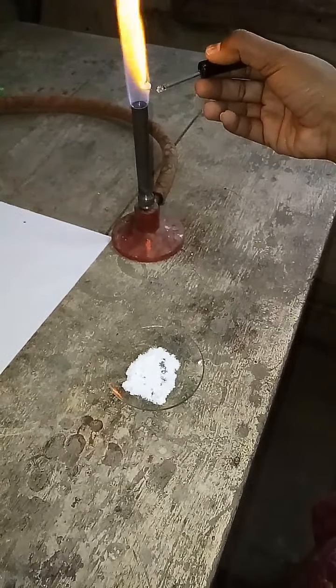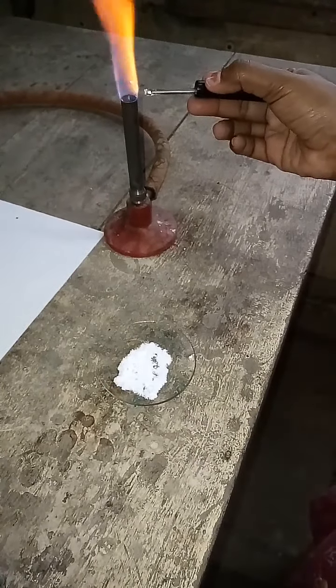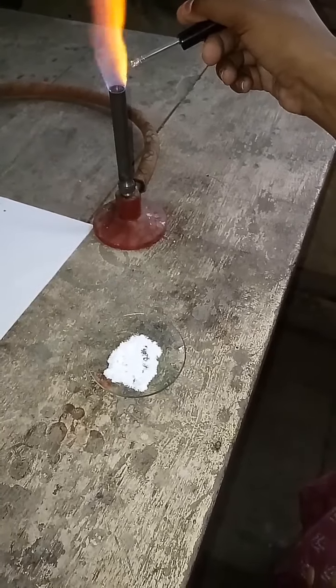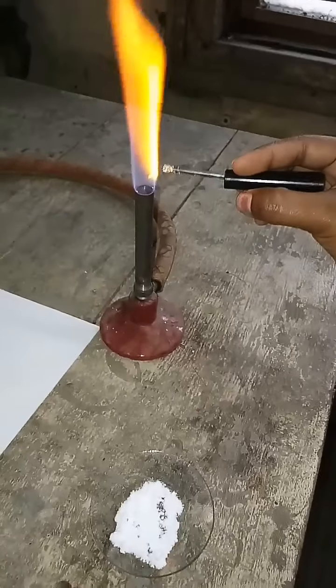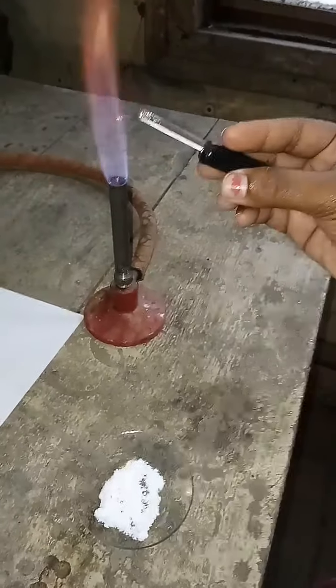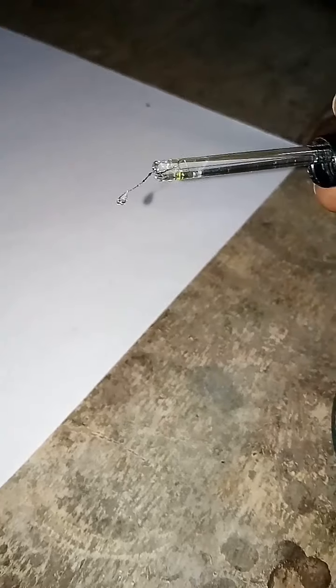As you observe, there is a slight bluish green color flame. Your flame color is bluish green. So your inference is that Cu²⁺ may be present.